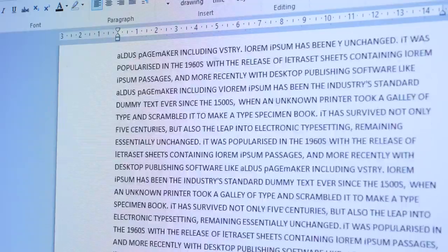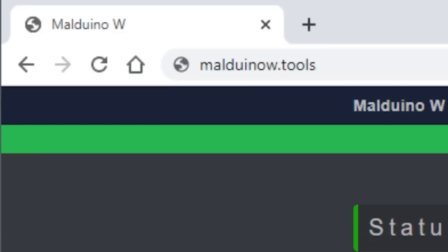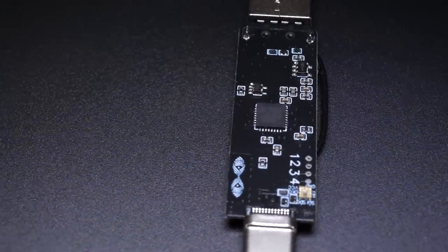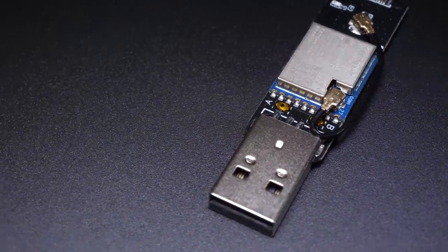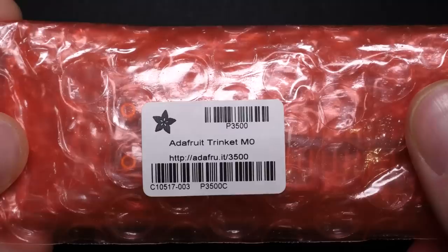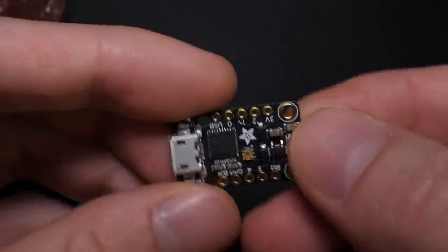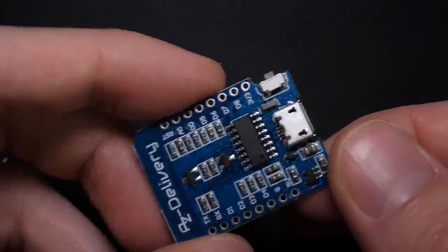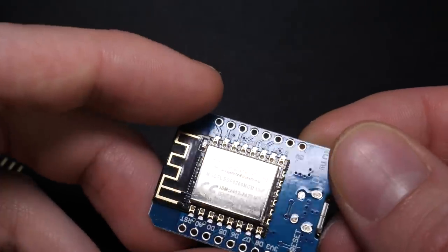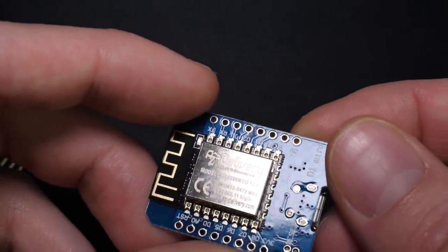The ESP8266 stores all of the scripts, handles the Wi-Fi network, and the web interface. These two chips communicate using a serial interface. To DIY our own version, we will need two development boards. I'm going to be using a Trinket M0 to mimic the ARM chip, and a D1 Mini for the ESP8266. The Trinket is about $9 and the D1 Mini just $2, though you can easily get cheaper alternative boards, which I will link in the description.